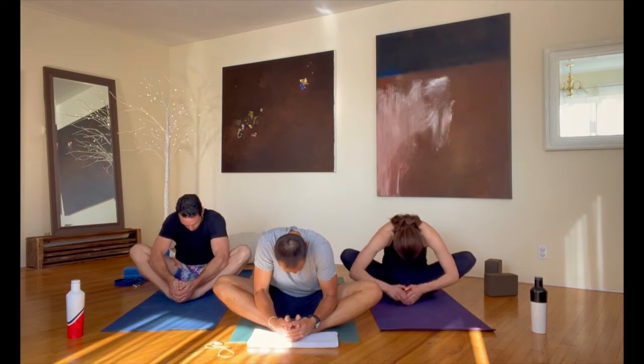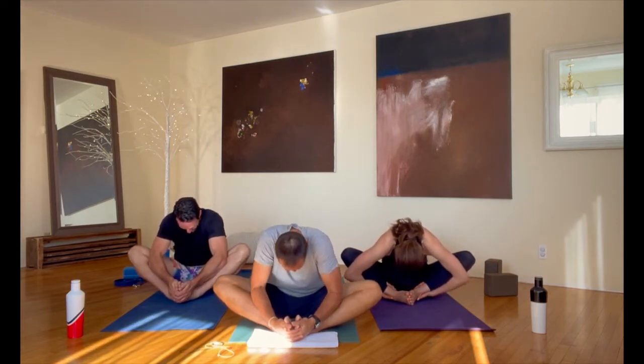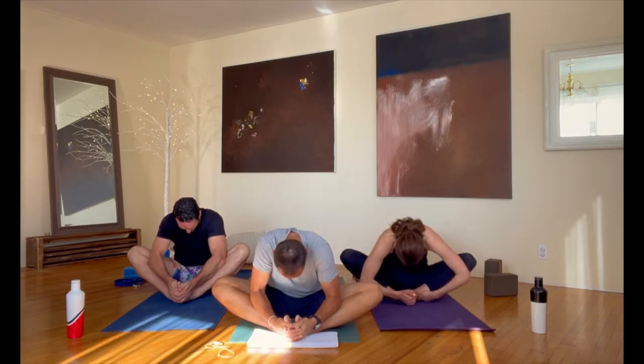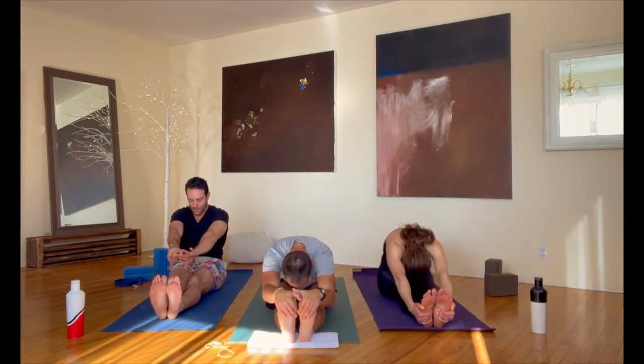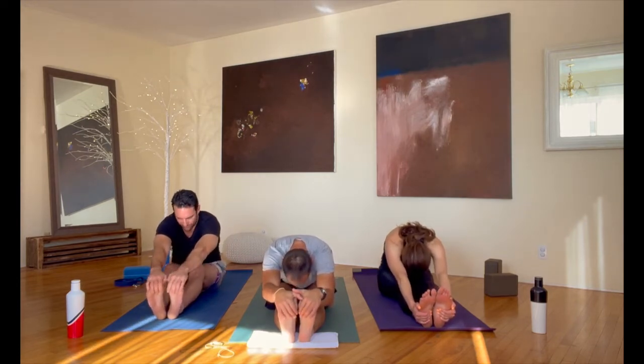Let's come into butterfly pose — bring the soles of your feet together, let your knees go wide apart. When you're ready, just bring your body forward and down, about 20 seconds rested here. A couple more deep, long breaths as you start to really wind down after all that straight, consistent work. Bring your body up from here and just extend both legs straight out in front of you. Our legs are together — let's walk our hands out and down our legs as far as you want in a forward bend. Relax your neck and your shoulders, all the muscles in your face, and just rest in here.